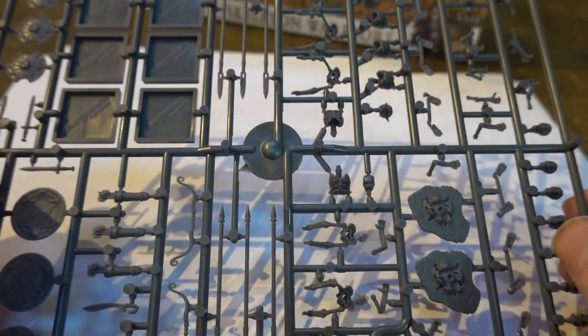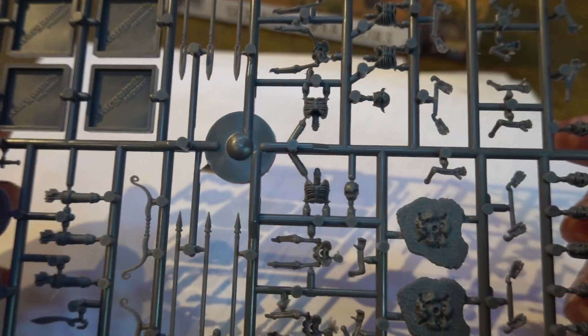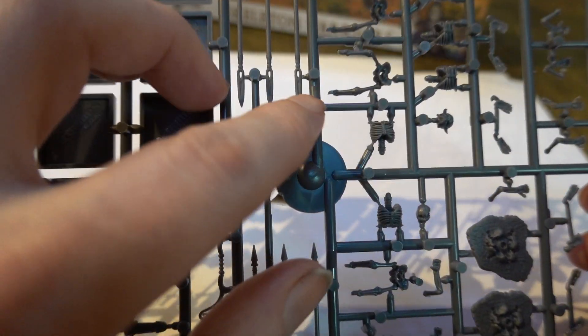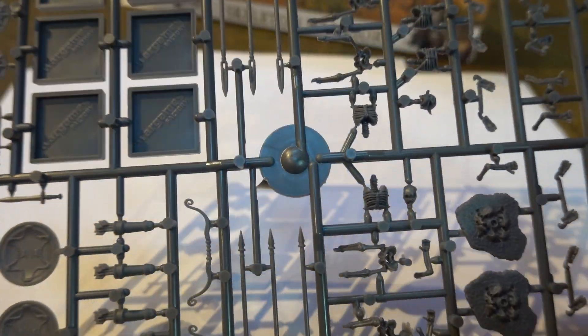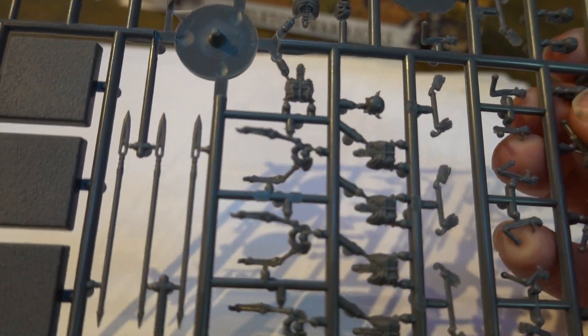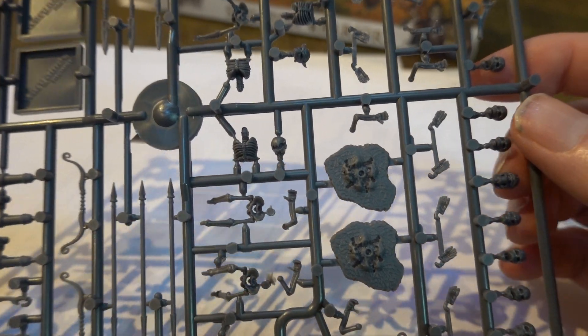These figures will be in lots of pieces, so you'll be able to get a lot of functionality and posability out of them. You could also probably use some of these legs to mount them on horses. I think Warlord Games do have some horses listed, though they may not be available either — they might all be infantry. I'll have to look into that. But that is the box as it comes.